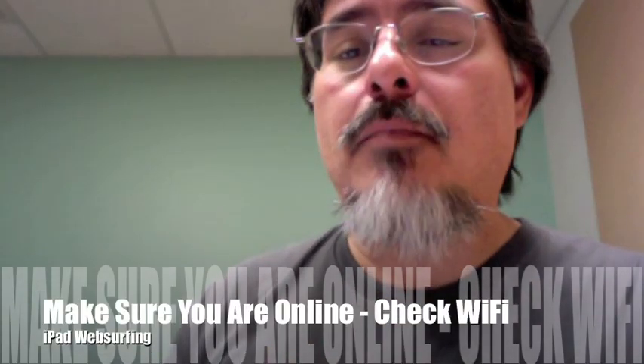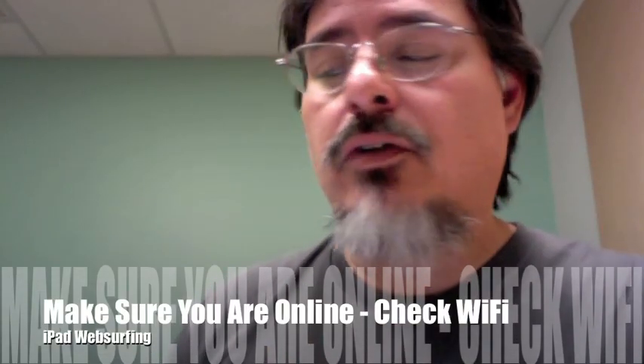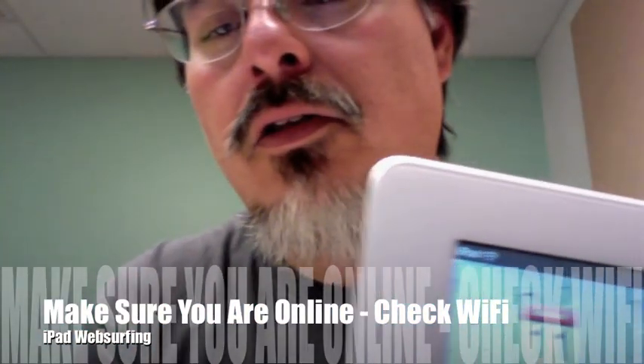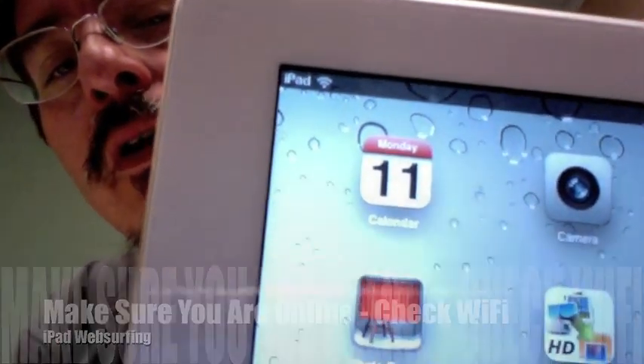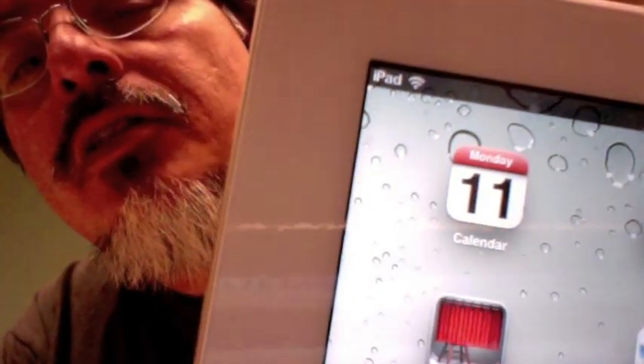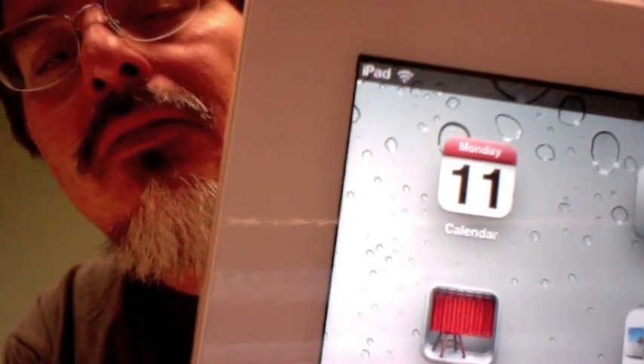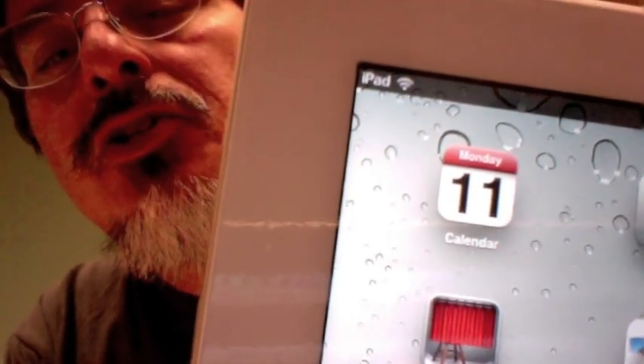Hey Mom, step one for doing a little iPad web surfing is to make sure that you're online. Once you've turned the iPad on, you should see right next to the word iPad that little symbol — it looks kind of like a shell — and that just symbolizes that you are online on Wi-Fi, because that's not the only way it connects to the Internet.